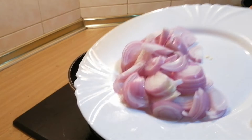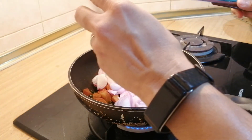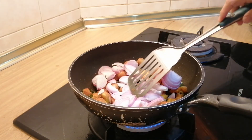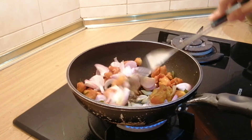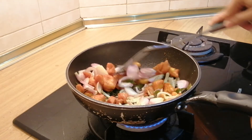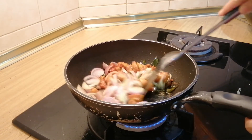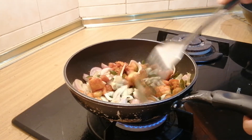Now you can add your onions or any other vegetables that you have, like long beans and cabbage — usually it is with long beans and cabbage. Then give this a nice stir until the onions are soft.